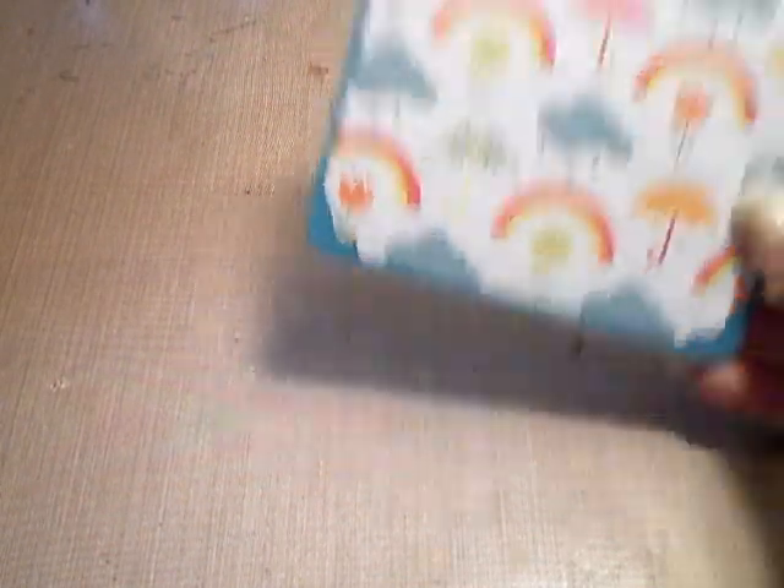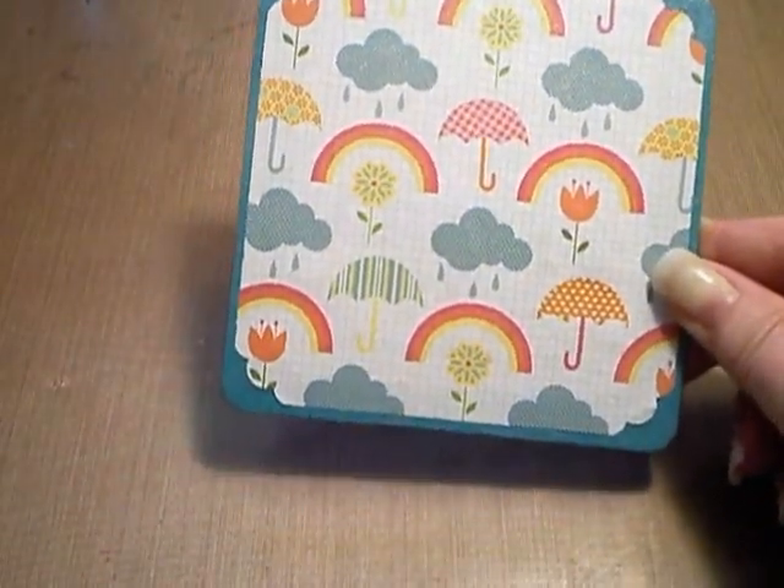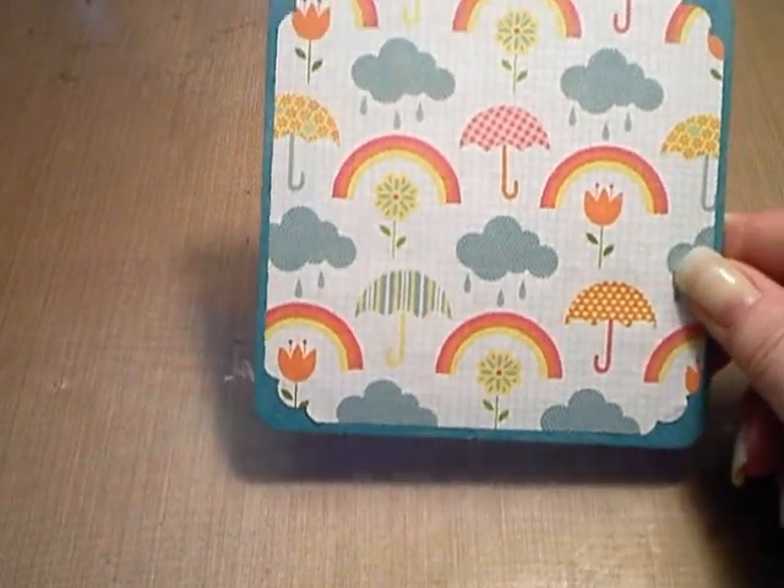So those are my teeny weeny minis and my teeny weeny Joann's haul. I'm going to be working on calendar pages today — I'm in a calendar page swap with some gals on Cynthia Liu's website, A Little Scrap of Heaven. I got March and April. For March I have a good idea using a lion and a lamb — in like a lion, out like a lamb. For April, April showers bring May flowers, so I'm thinking umbrellas and stuff. Here's the page I'm going to use for April — it has umbrellas, a rain cloud, flowers, and a rainbow. I think that's going to be really cute.